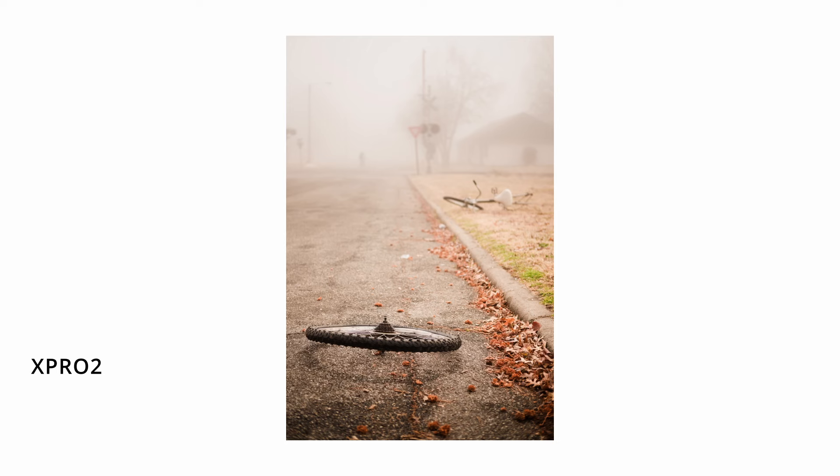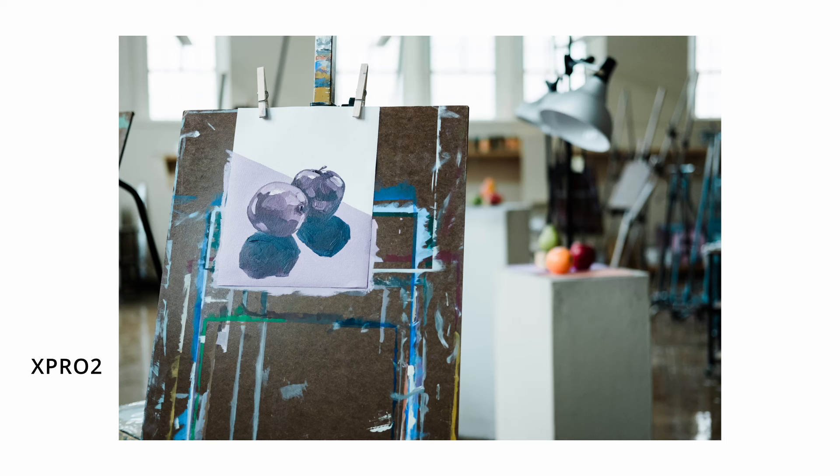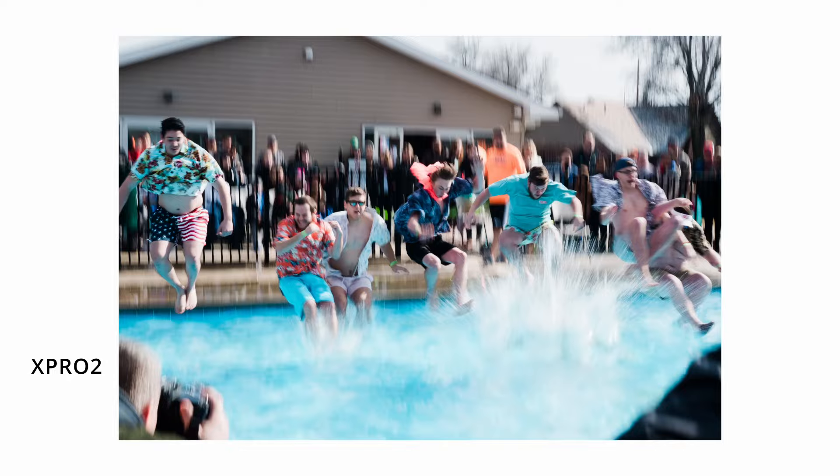I'm not trying to convince you to buy this lens. If you're new to the Fujifilm ecosystem, yes — buy this lens. But if you're not, if you already have a 50mm equivalent — a 35mm f1.4 or the new 33mm f1.4 — you don't need this one.